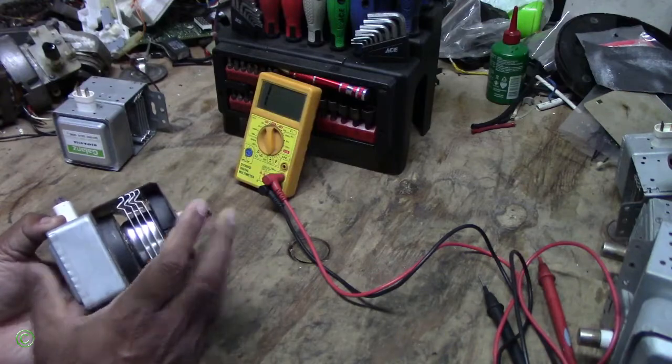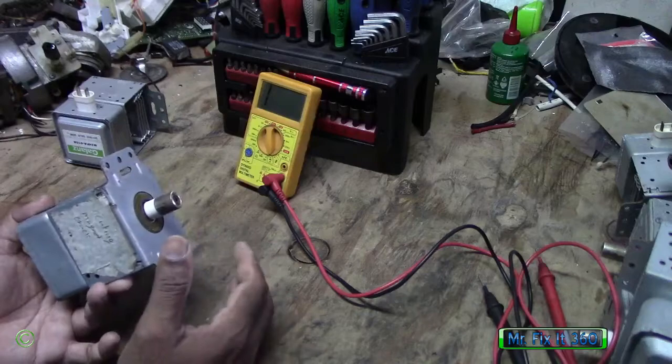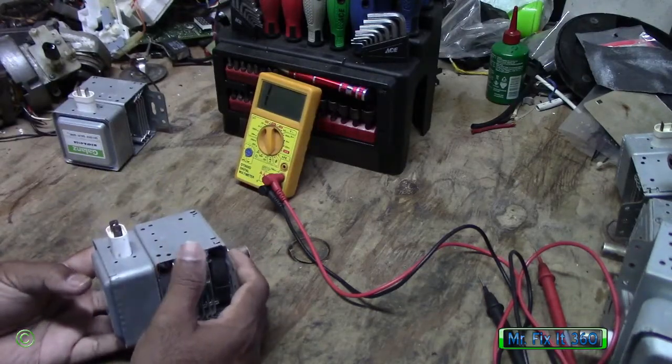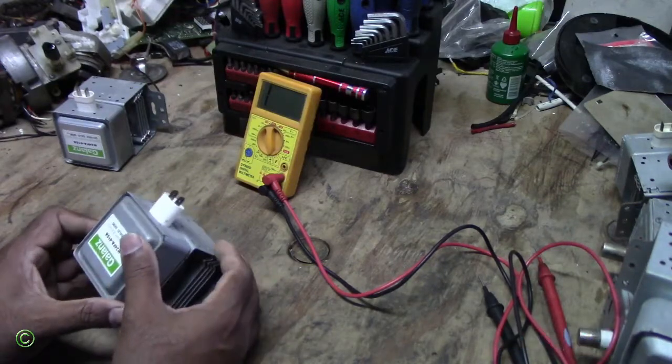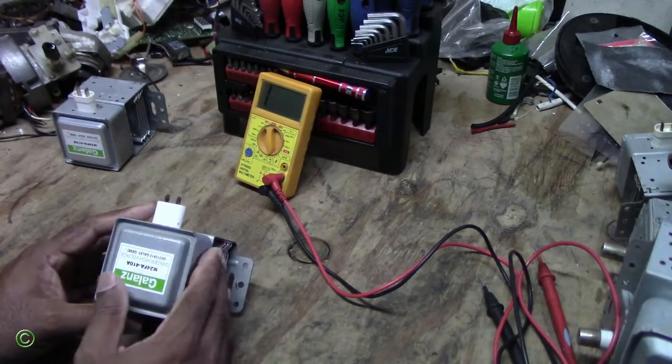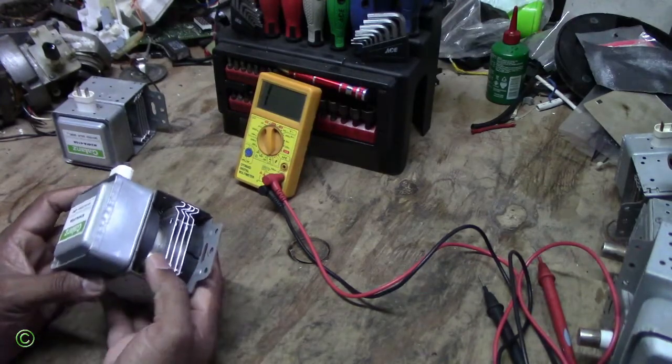To fix this, you just have to change the magnetron, and when you change the magnetron everything will be working good again. So there you have it — one of the main reasons why everything in the microwave is working but not heating is because of the magnetron, specifically the magnet cracking inside it.